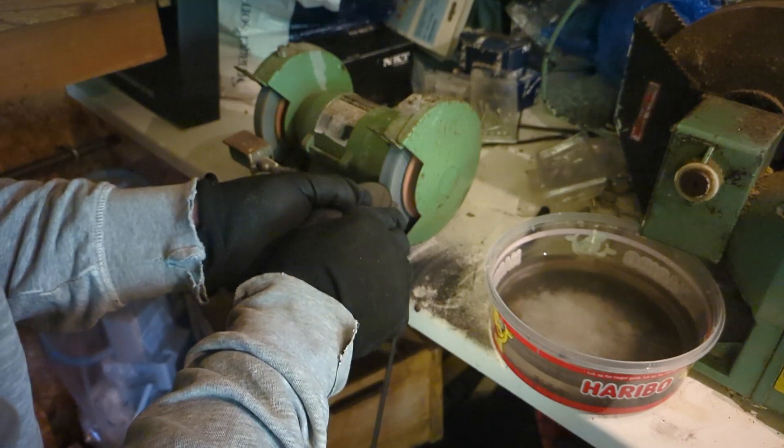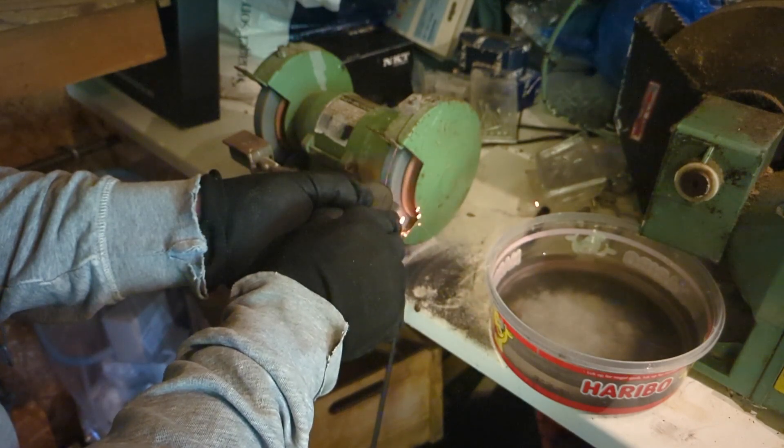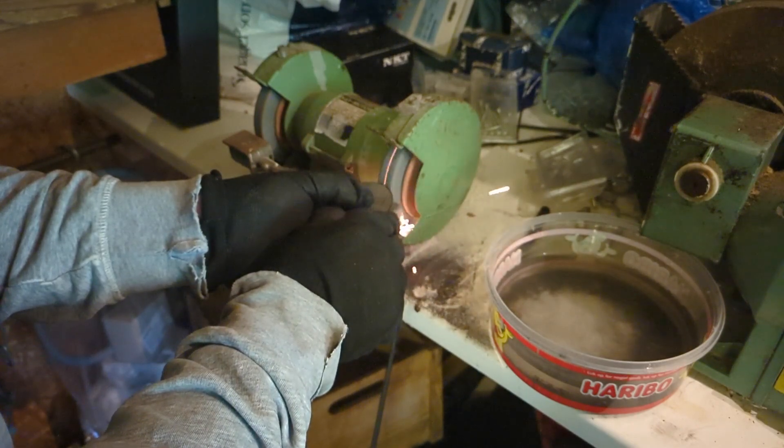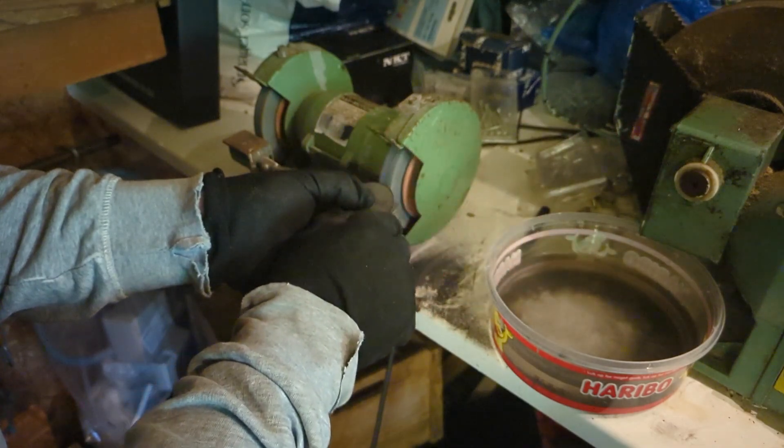I forgot to record my work after this revelation, so instead of showing you the good example I'll show you a bit of the process of turning the plug conical. I angle the tool rest at approximately 45 degrees and then just continued grinding as before.